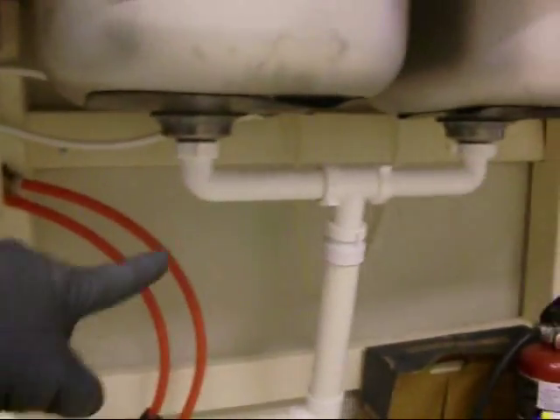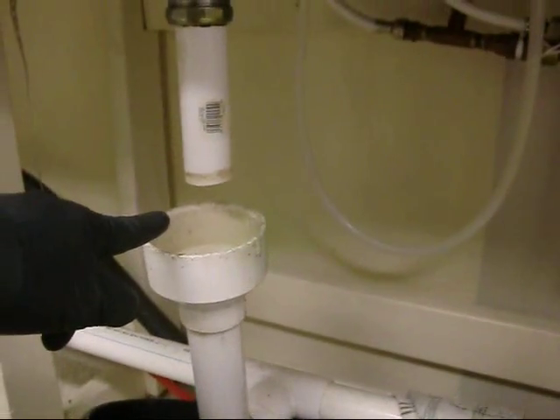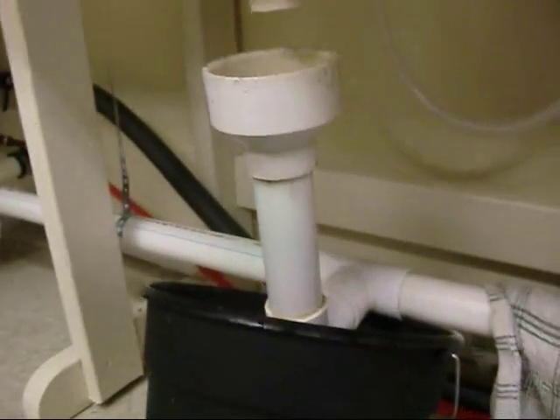I wonder if you should have a P-trap here because this sink is breathing through this. It's fine. I don't know — I'm an amateur plumber. I don't get my work inspected, I don't tell anybody I'm doing it. Don't tell anybody. I don't care about water.